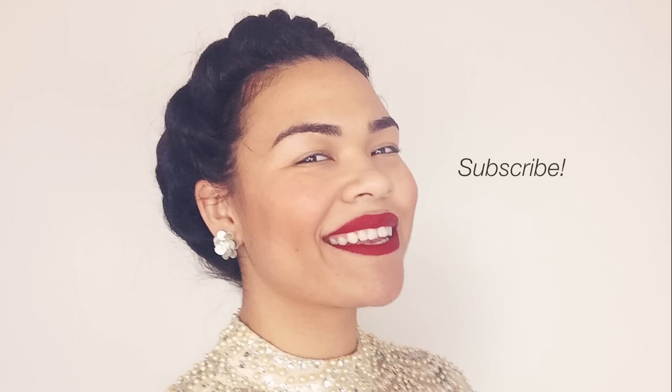If you liked this video, please share it with all of your girlfriends and subscribe to this channel. Until next time!